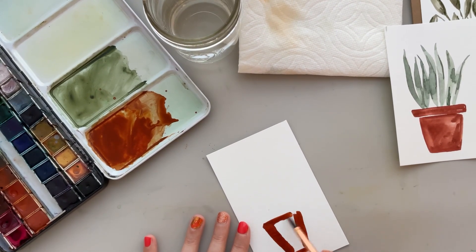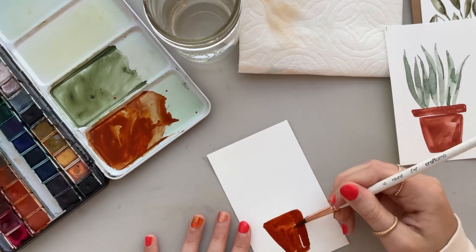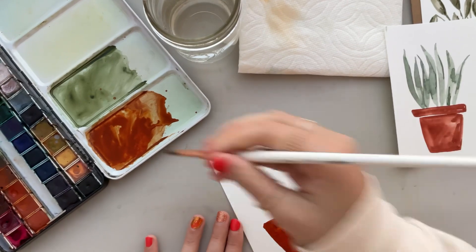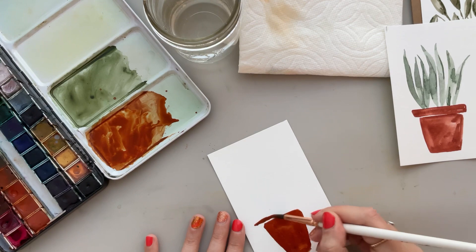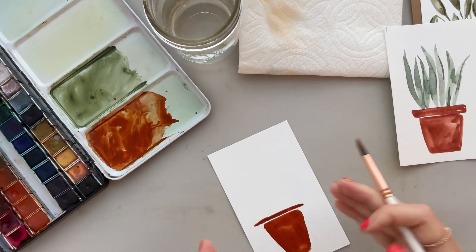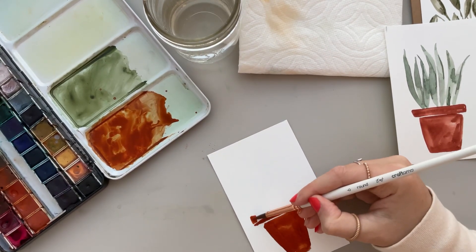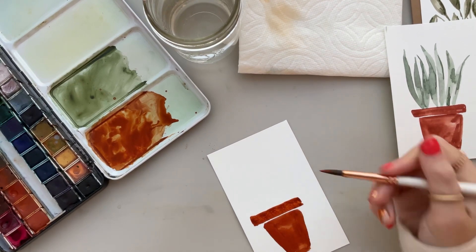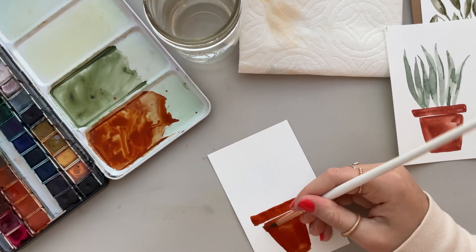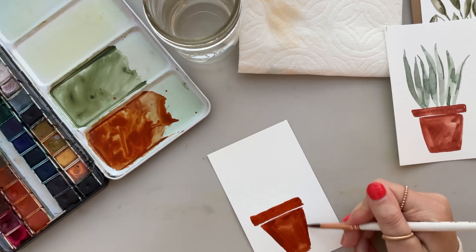Load your brush again if you need more paint, go across the top and fill it in. Then, once that's done, load your brush again with the same color, go across the top in a line — a little bit longer on each side — to make the top rim section. Make it a little bit thicker, just like that. And there you have a really cute, really simple, easy pot. I'm going to make mine a little bit wider here just to fill it in a bit more.